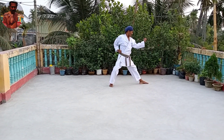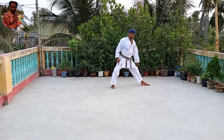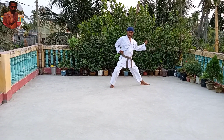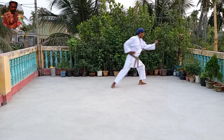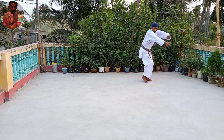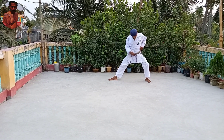This is the back stance. Then, stepping punch — oizuki — turn and same back stance, ujuki and same.